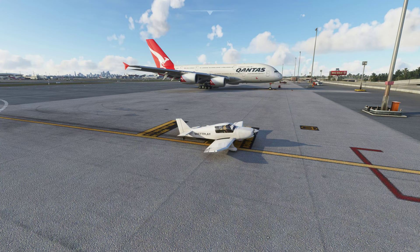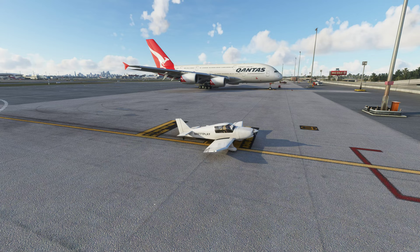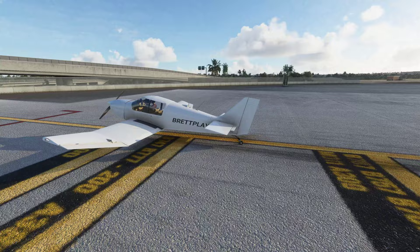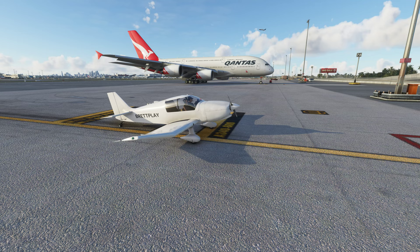Welcome to another Brett Players video. Today I am reviewing the Robin DR 250/160 Capitan. I think it is basically a DR 400 conversion for a tail dragger. This is version 1.2 by Parron — I'm not even sure I pronounced that right — but they've basically converted a DR 400 default plane into a tail dragger. We'll give this a quick run.